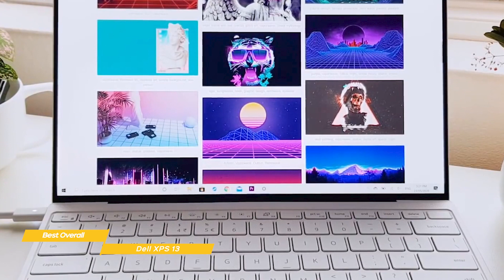If you're a student looking for a sleek, lightweight laptop that ticks all the boxes and gives you long battery life, the Dell XPS 13 should definitely be on your shortlist.